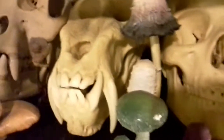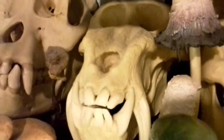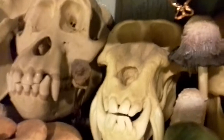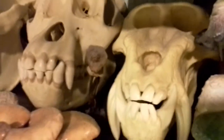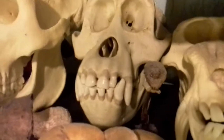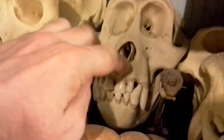Now, all these skulls at the bottom are all plastic because either I can't afford the real thing, or I don't think it's ethically acceptable for me to have the real thing since the species are rather endangered. In the case of the human, I think it's more acceptable to have a plastic one. This one is a male orangutan.